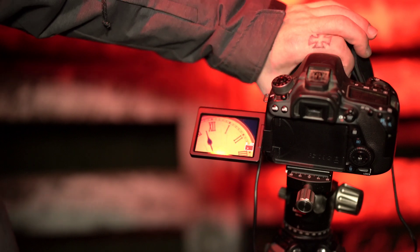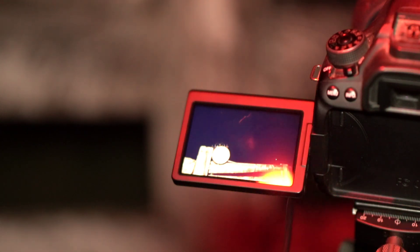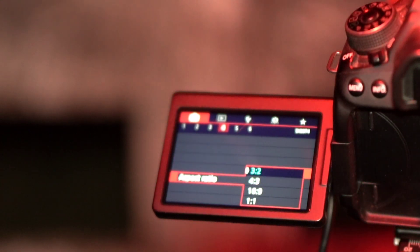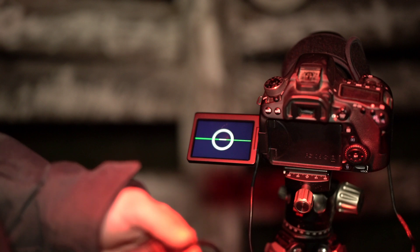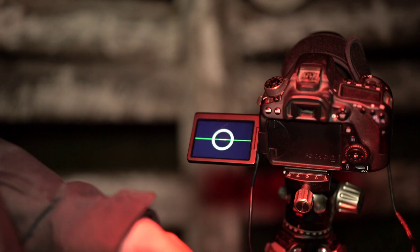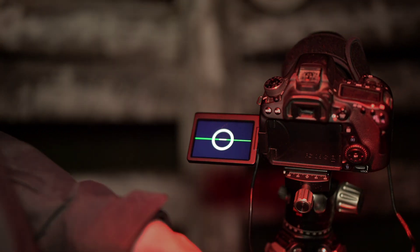After I got everything composed exactly how I wanted and focused on the clock, here's the composition I ended up with and it looks pretty good. I changed the aspect ratio to 9 by 16 and I'm using ISO 1600, making sure everything's balanced and level. The intervalometer is set to 60 seconds with a 5 second gap in between each exposure, and hopefully we can get 300 or 400 frames.